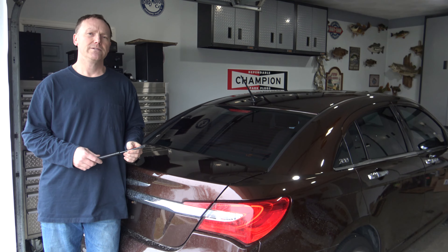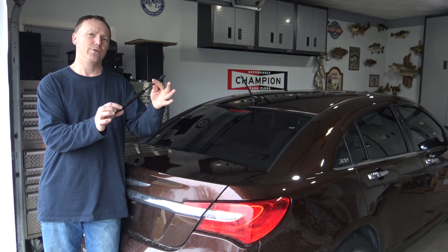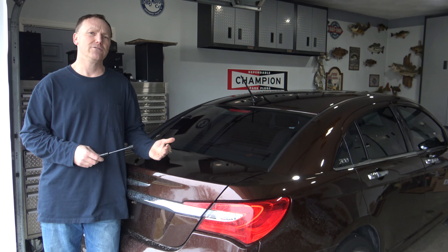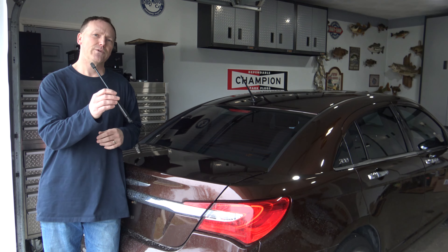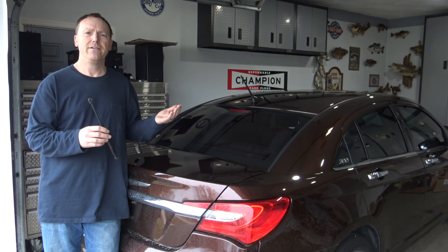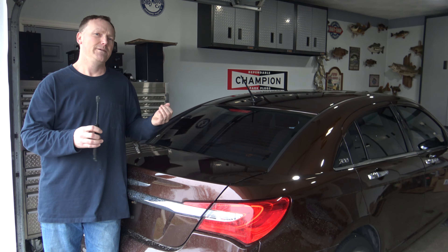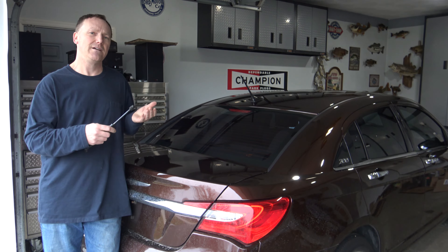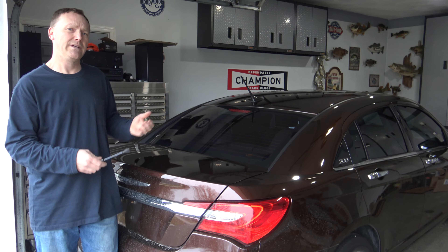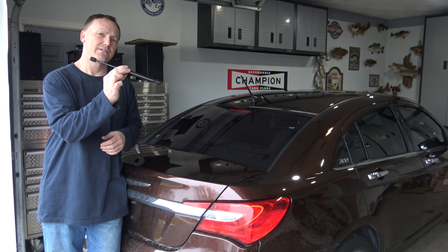In this video I'm going to be showing you how to install new trunk strut supports in this Chrysler 200. After years of opening and closing your trunk, these strut supports wear out and the trunk doesn't want to stay up. So if you're carrying a couple bags of groceries, you pop the trunk and you're hoping it stays up — now you're trying to fumble around holding groceries, trying to hold the trunk up. It's time to replace these struts.